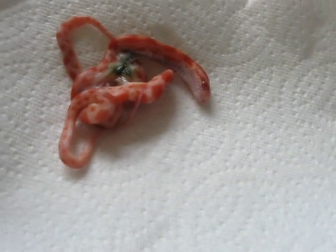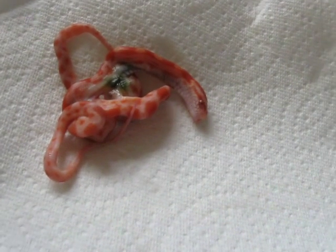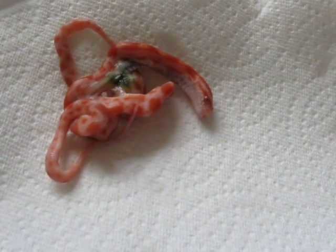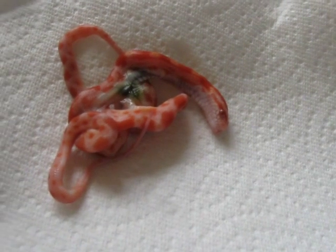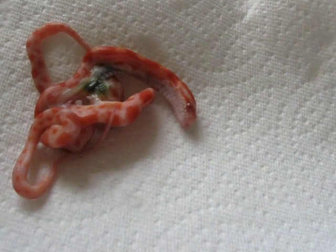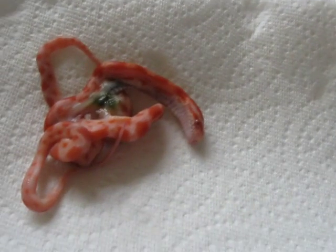Here we have my first 'ew gross' of the year. Thankfully last year I don't really think I had many at all, if any, but there's always a freak of some sort that shows up. This is one that was dead in the egg — actually two that were dead in the egg. It's an incomplete Siamese twin.